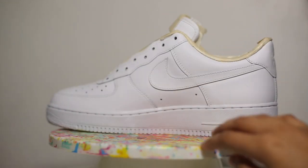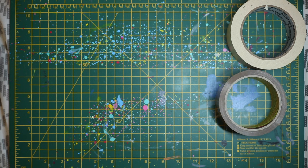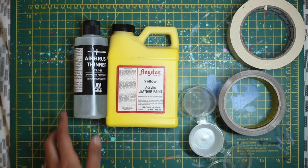Today's video is about turning a plain white shoe into a paint-splattered shoe in the comfort of your own home. Everything I mention today is available in the description box. I have an Amazon storefront where you can find everything I use to do my customs, and I'm also going to list individual items in the description box as well.